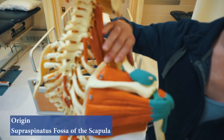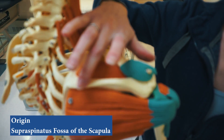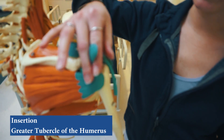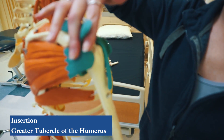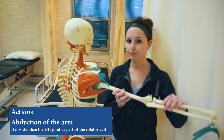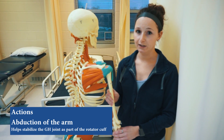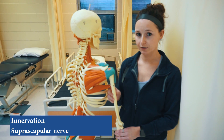It originates in the supraspinatus fossa of the scapula, right above the spine, and it inserts on the greater tubercle of the humerus. Its main action is abduction of the arm, but it also helps stabilize the GH joint as part of the rotator cuff, and it's innervated by the suprascapular nerve.